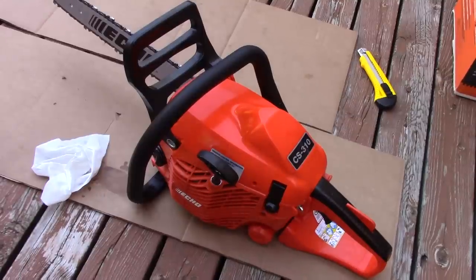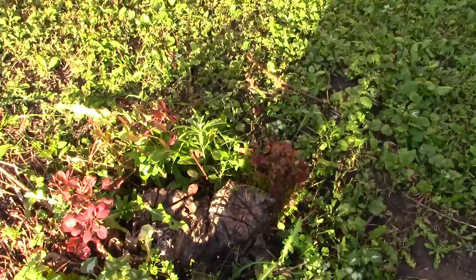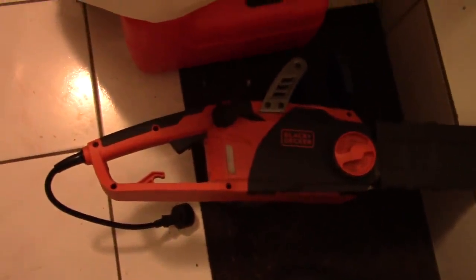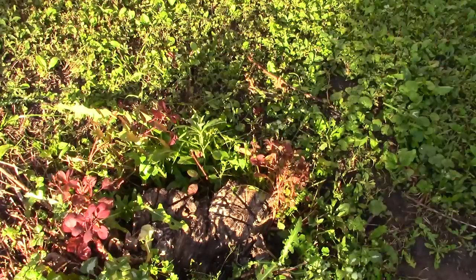Okay, let's test this saw. Don't forget to wear your safety equipment. I'm gonna remove part of this tree stump — I tried before with my old Black and Decker saw but it couldn't do it. I did it! Let's go.